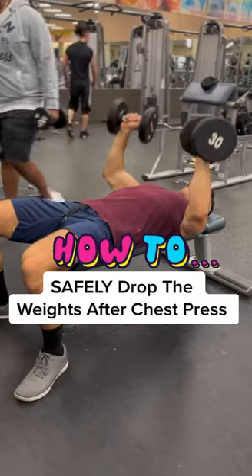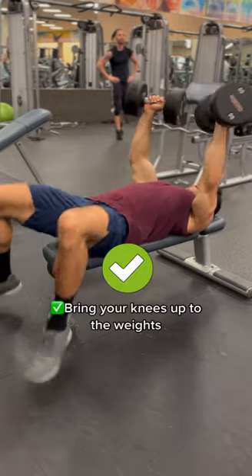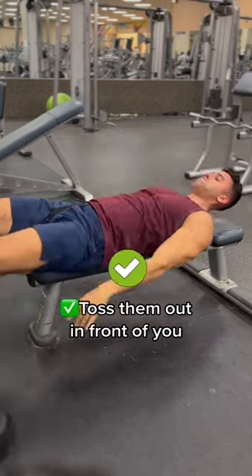You guys have to stop just dropping the weights by your side after a chest press to prevent shoulder injury. What you should do is let the weights meet your knee when you're done. Or the second option — just be sure there's no one in front of you — is to toss them out in front of you.